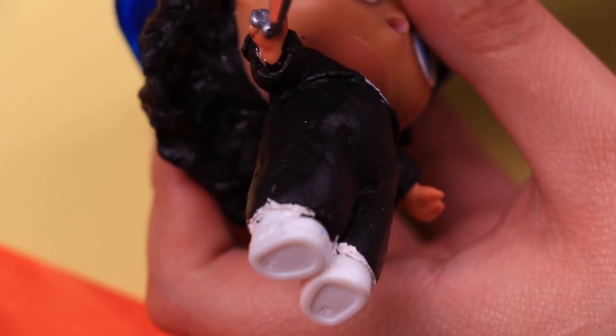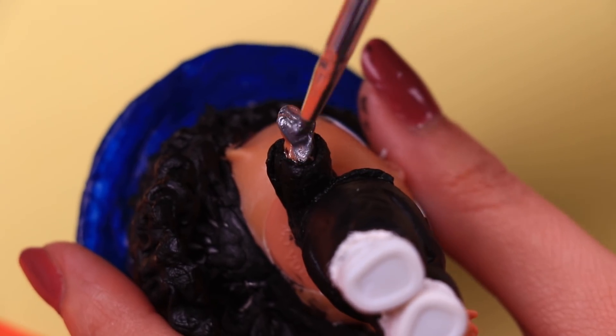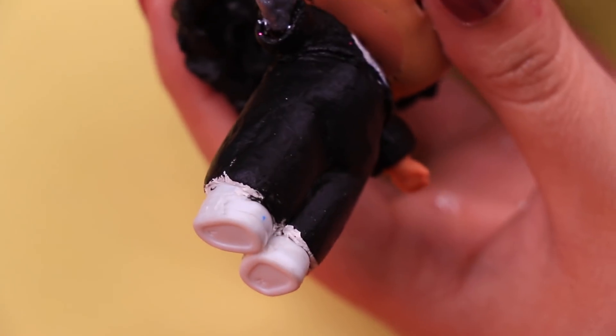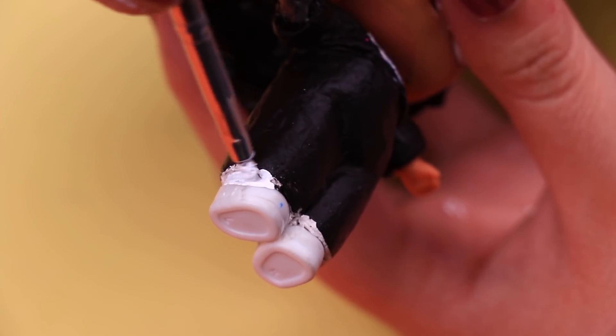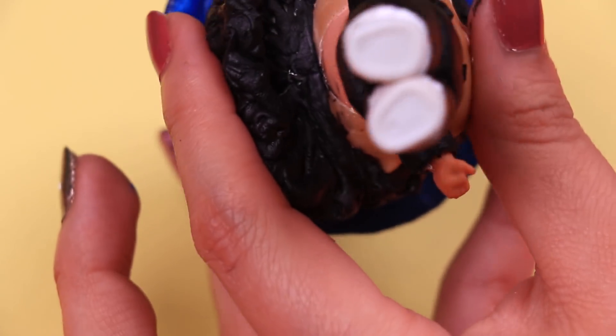We're going to paint the right hand of our doll with silver color to simulate the sparkly glove that Michael Jackson used to wear. Then with white paint we're going to draw a line around the bottom part of the pants and the top part of the shoes to simulate the white socks.